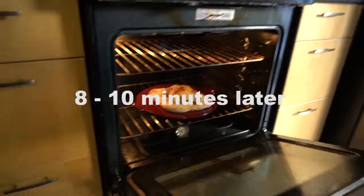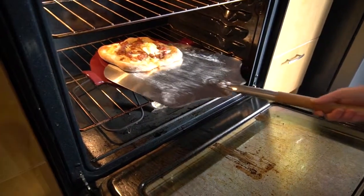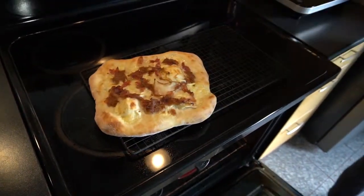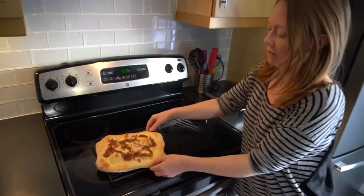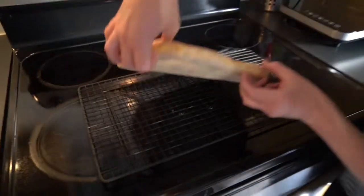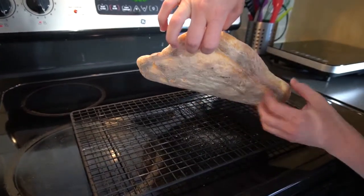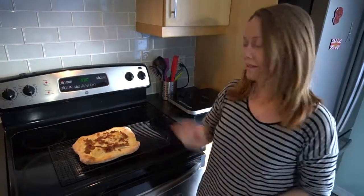The pizza is nice and golden brown, so it's ready to come out. Grab the pizza peel, scoop underneath, and get it before it slides off the back, then set it onto a wire rack to cool. Looking underneath, you can see the flour that was there, and you can hear that really nice sound — it's a beautiful crust. Let it cool for a couple of minutes and then you can eat it.